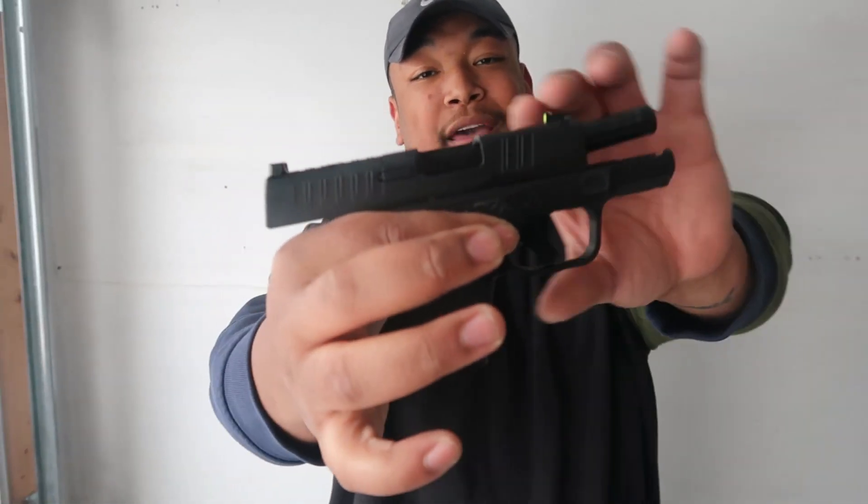I'm looking for something different, either in the Sig category or the Canik category. As gun owners know, you can't just have one gun — you gotta have varieties. Especially when the weather's getting warmer, you start to see the print and you want to change it up a little bit. But that's the Hellcat.